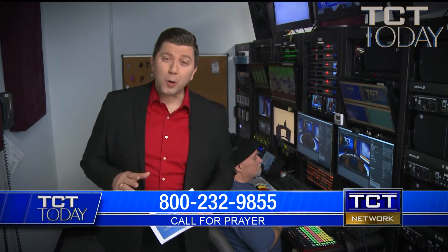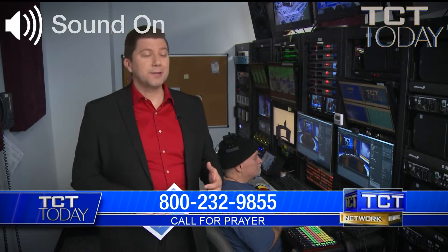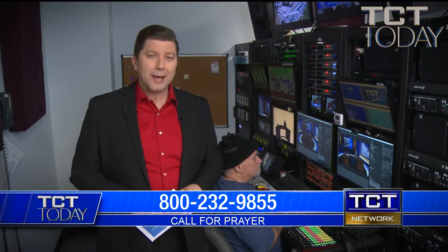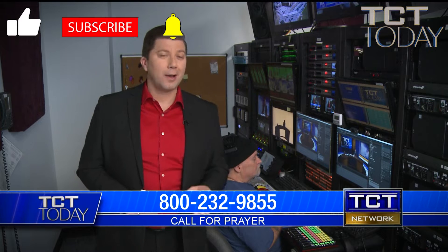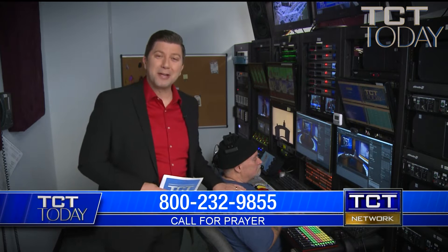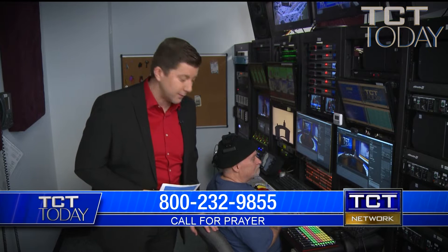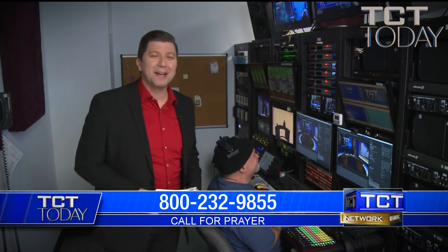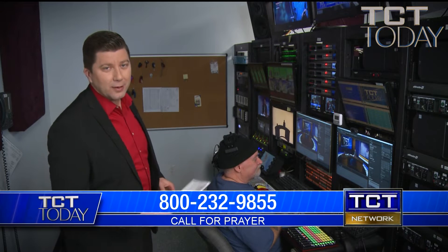TCT — today I'm here in the network production tech core. This is an area we haven't shown you yet, but it's a very key area that helps operate our production control department. I had the engineers give me some notes just to make sure I don't mess it up. Here is a great engineer, Thomas, who has been with us at the network for almost 22 years. We're so proud of him — he absolutely knows what's going on back here.